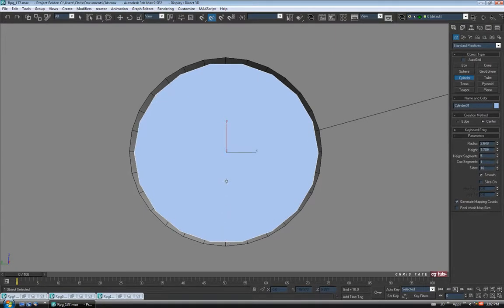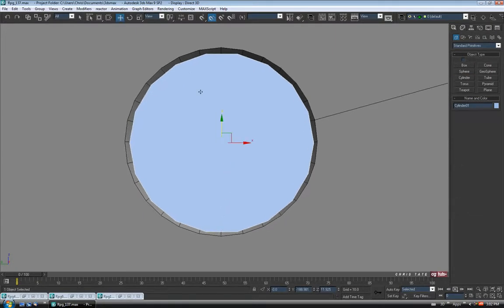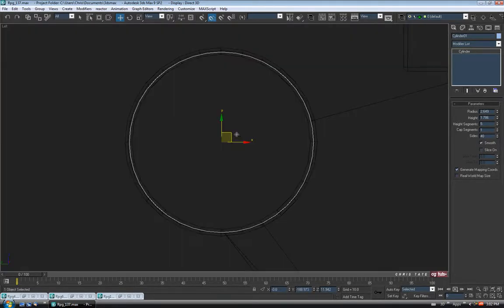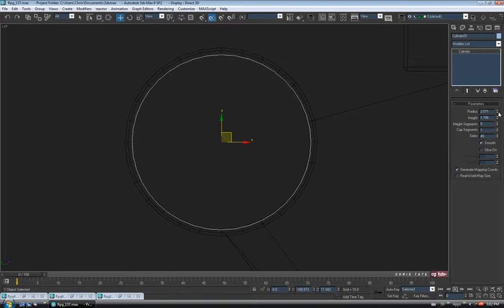Give it a bit of height. Let's try to center it here. Now let's go into the Modified Panel — I'm just going to up the sides so it's fairly smooth, maybe we'll do 40 or so. Just position it so it's kind of sitting in there properly. Going into Wireframe F3, just lower the radius down to match the inside of the hole — maybe 2.55. And let's also ditch the height segments by right-clicking the spinner.